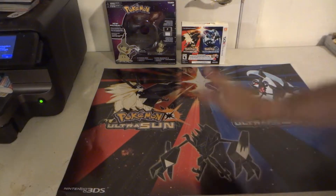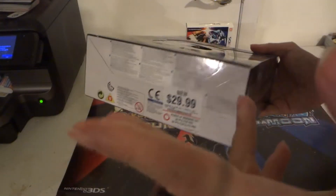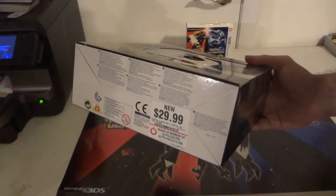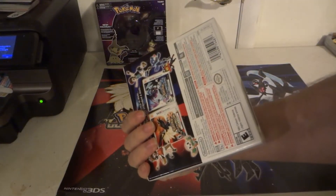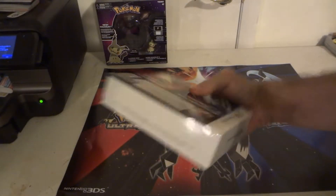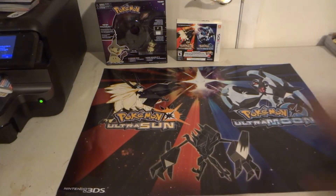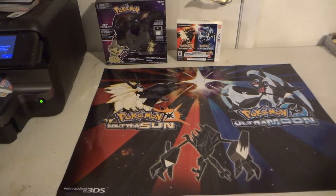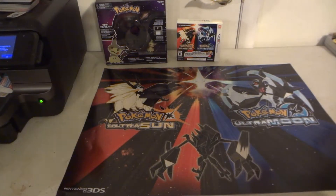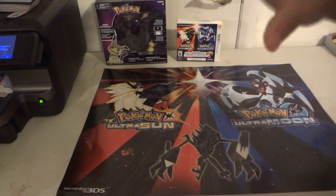If you go to GameStop and say you pre-ordered the Z-Ring, which is $29.99 — over the $25 threshold — you should be getting two of those Pokémon 'I Choose You' promo card packs just for that. And with the dual pack, which is about $60 to $70, maybe two or three more. So if you buy all of this together, you're looking at around four to five promo packs.